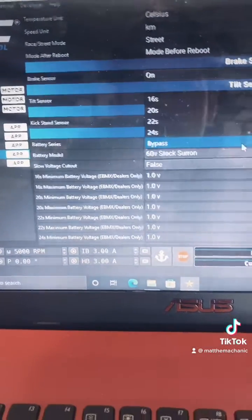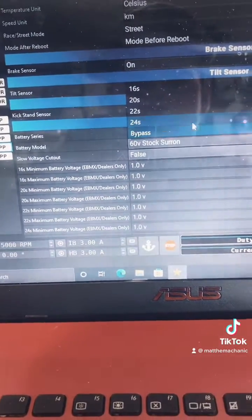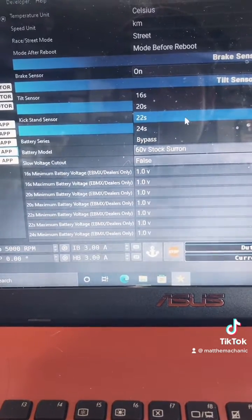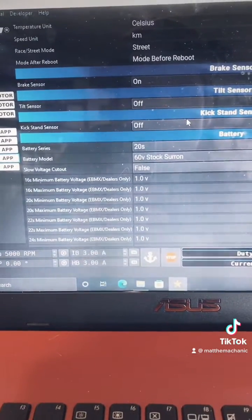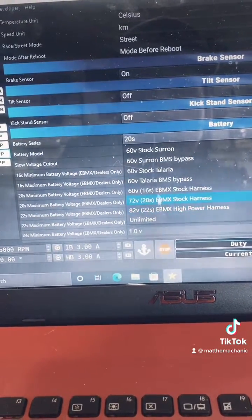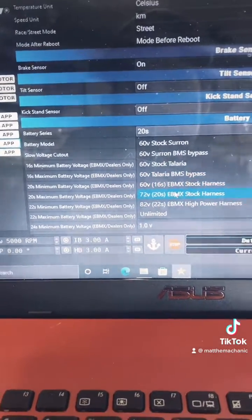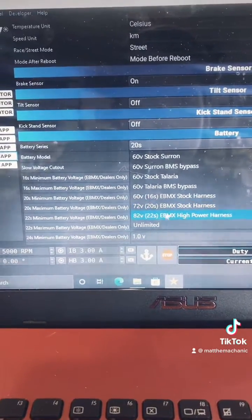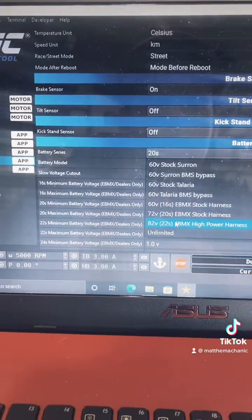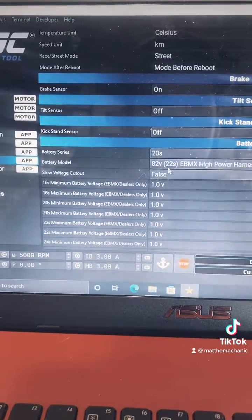Also cool about it is your battery options. They give you all these options from the start. So if you have a 70 volt battery, you can select 70 volt. You have a stock harness or an aftermarket harness, and these will automatically configure your amperage and your DC amps, so you won't fry anything.